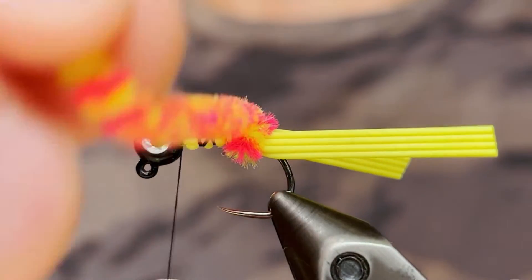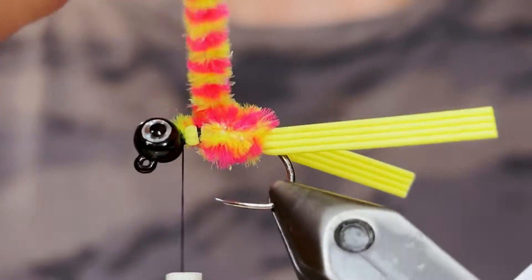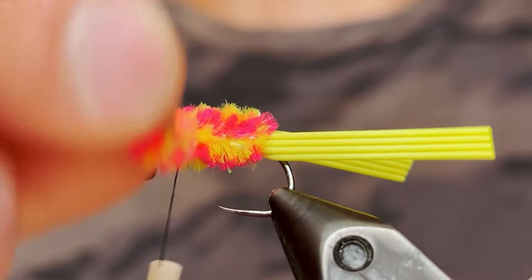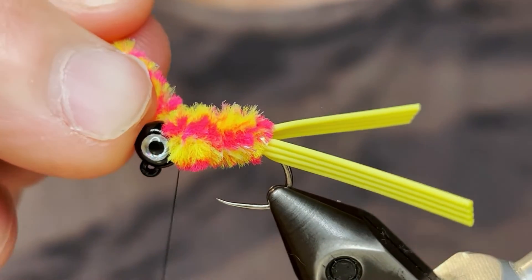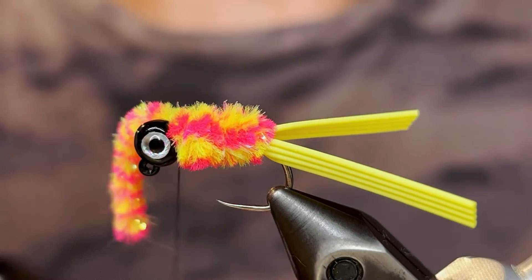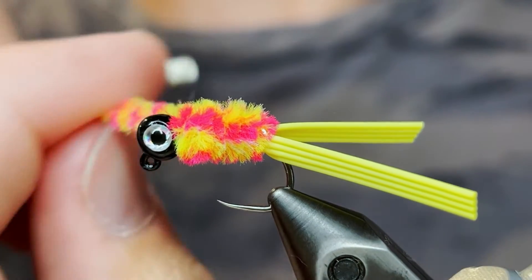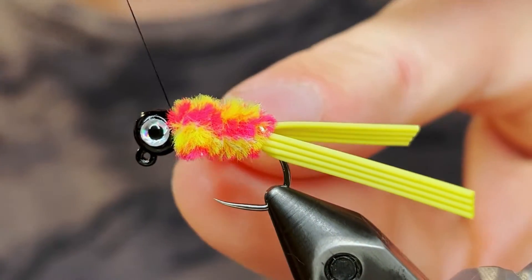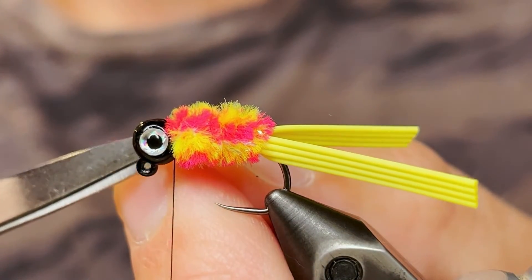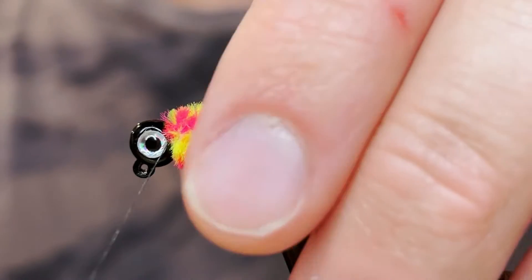Nice tight turns — make sure each turn is pressed up against the last. I really like this electric chicken chenille as it's a lot brighter and stands out a lot more than the chenille I used in the other jig. Once we get that chenille up to the head we're just going to tie it down tight. Make sure you get three or four good wraps behind the chenille and then one wrap in front, and you can clip that off. If you need to clean up the butt end of that chenille that we just clipped off, you can do that.